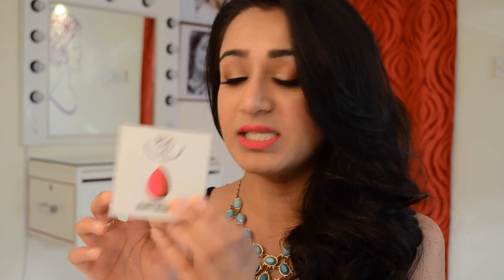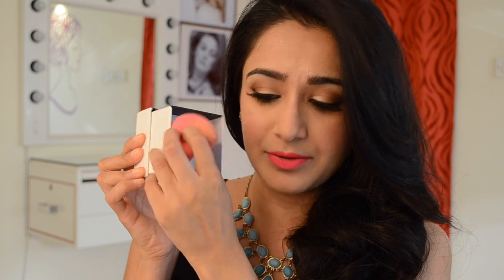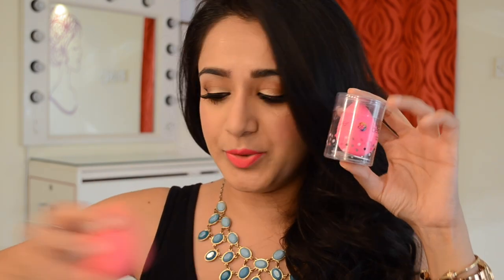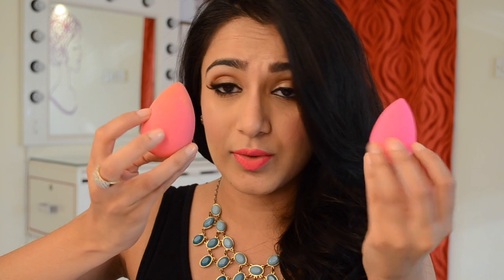Now let's talk about the PAC beauty blender, which is the most exciting product of the lot. This comes in a box for 485 rupees and this is the beauty blender right here. It's a little dirty because I already used it today. I'm going to compare it side by side with the original beauty blender. This is a brand new original beauty blender — I've never used it — so I'm going to show you the difference in color. This one is obviously wet so it's bigger right now, and the other has never been used so it's at its original size.